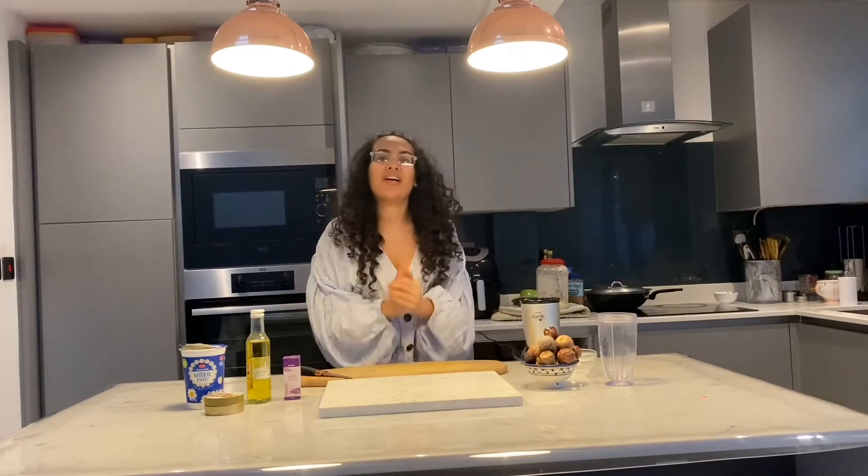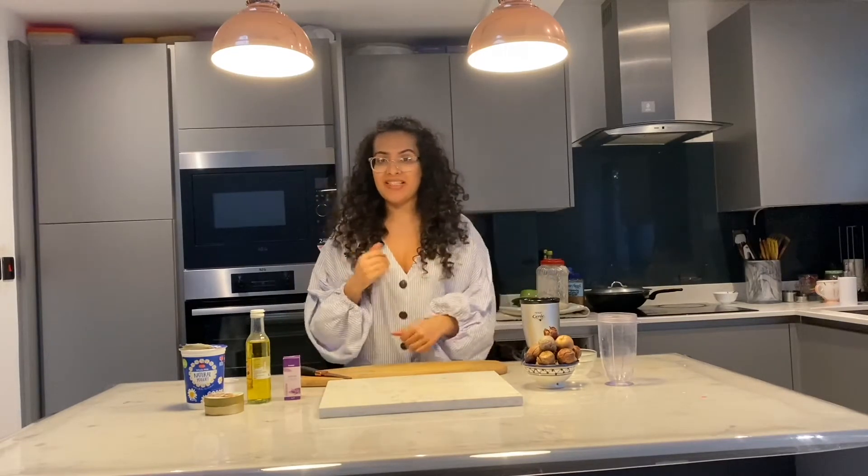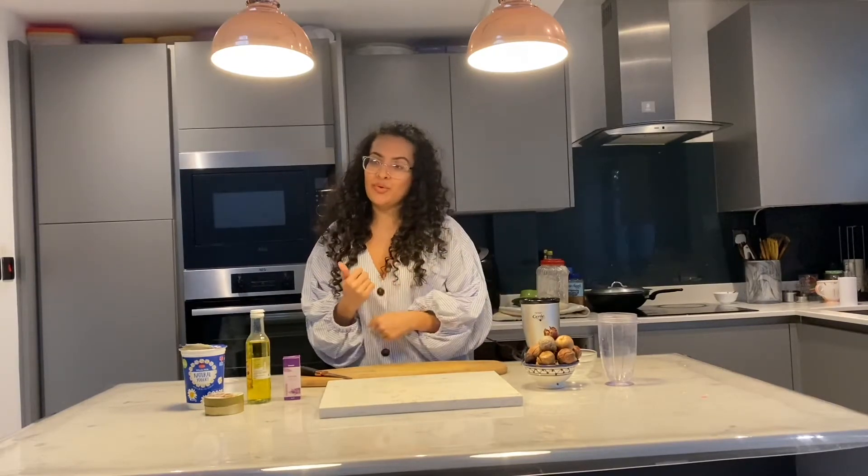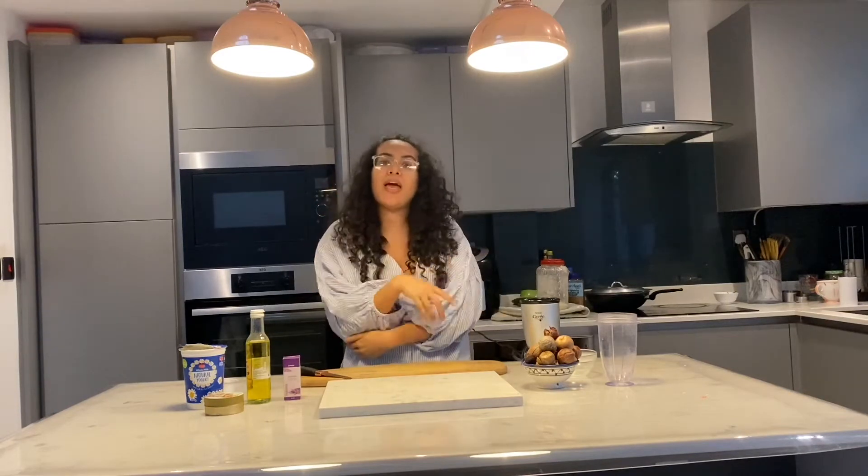Hello beautiful people, how are you doing? Welcome back to my channel. I'm Taz. Today we're going to do some face mask, body scrub and tea.